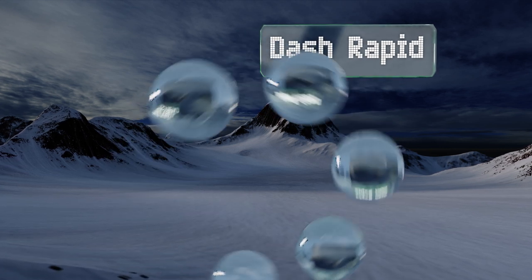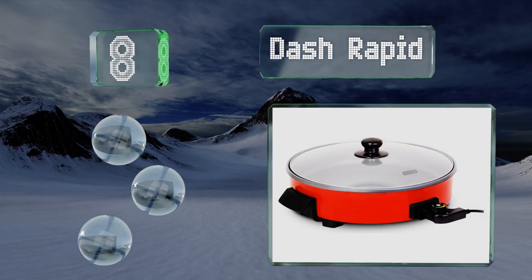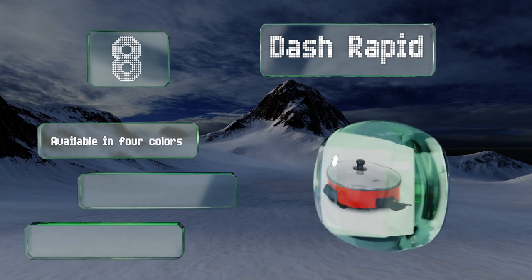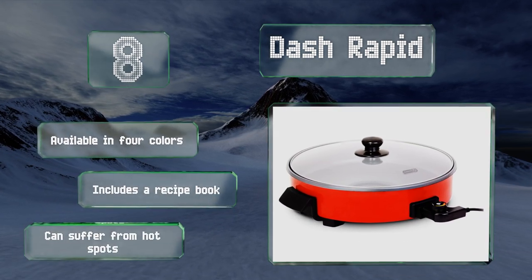Coming in at number eight, if you have a lot of mouths to feed, consider the Dash Rapid, which is 14 inches in diameter and has a 20-cup capacity. It heats up to 450 degrees Fahrenheit in no time, and the cool-touch handles make it easy to move from counter to table. It's available in four colors and includes a recipe book.